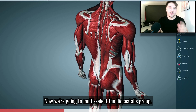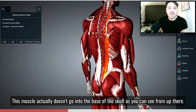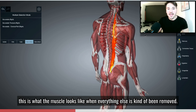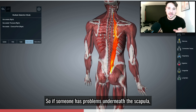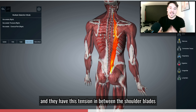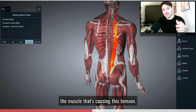Now we're going to multi-select the iliocostalis group. This muscle actually doesn't go into the base of the skull, as you can see. If I just fade everything around it, this is what the muscle looks like when everything else has been removed. It covers a little bit underneath the scapula there. So if someone has problems underneath the scapula — a lot of people will come in with tension in between the shoulder blades and underneath the shoulder blade — this could be the muscle that's causing that tension.